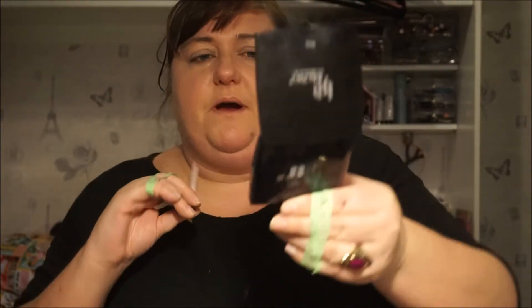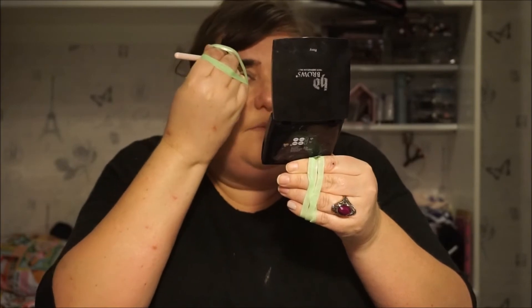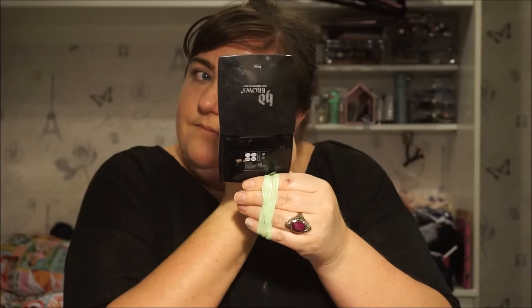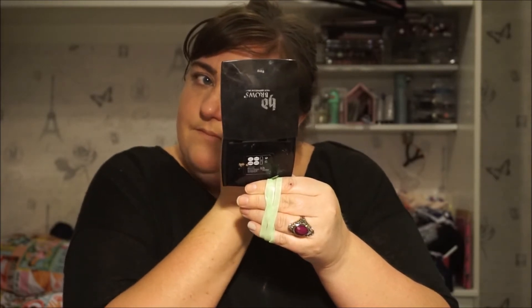I'm going to try doing my eyebrows with my HD Brows. Oh, brows — can you see that, I've got it all up there. They definitely didn't have brows like this in the 80s — they all had like tiny little thin brows, didn't they.